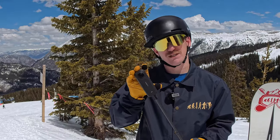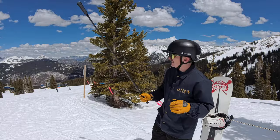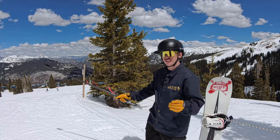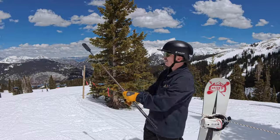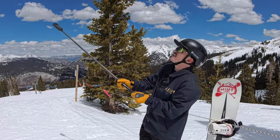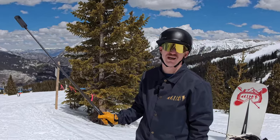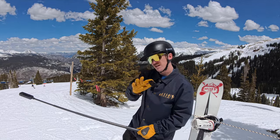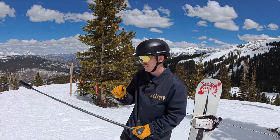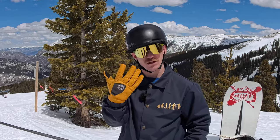Another huge upgrade with the X4 is the AI built into the camera. You can hold the camera out in front of you in 360 mode and use gesture control to start or stop recording — no more fiddling to start the camera before sticking it out. I was able to get gesture control to work with my gloves on, which is super rad.